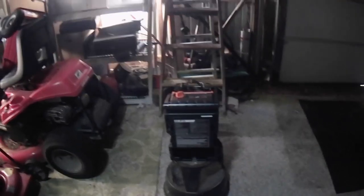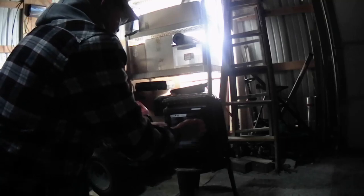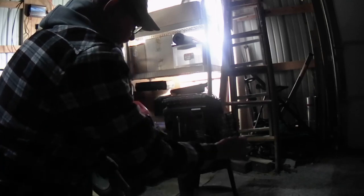First thing — this heater uses one-pound propane cylinders, about five bucks a piece now. It goes right behind that door. I set this over here and I don't care for that a lot.